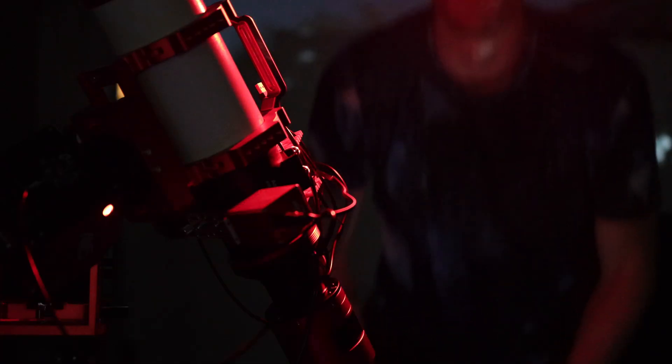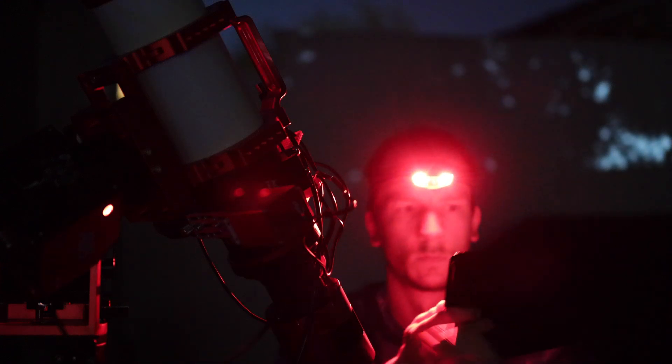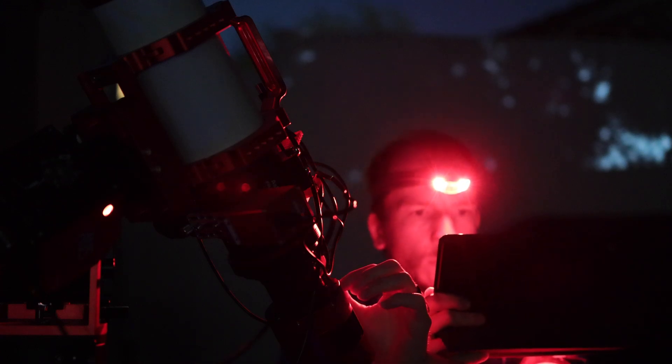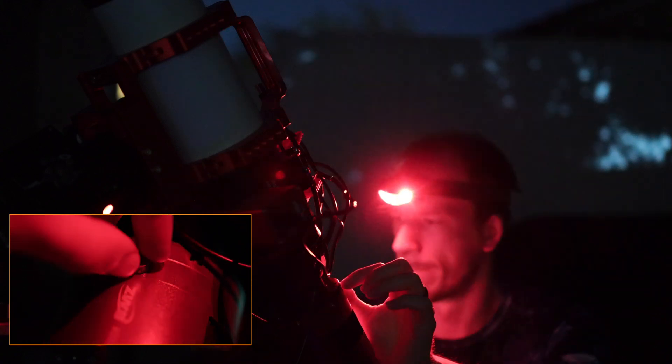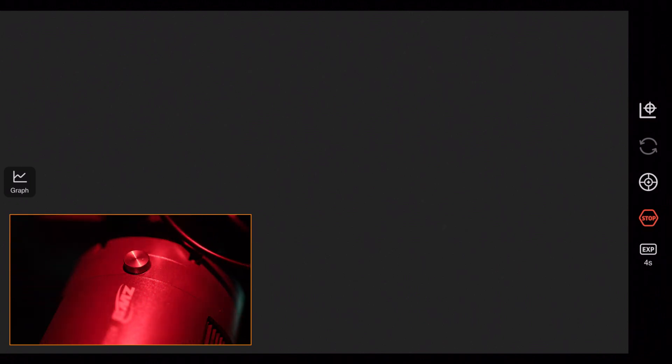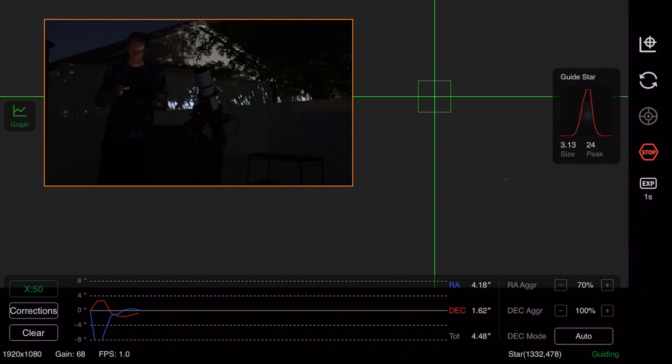I used between 2 and 4 second exposures just to find stars. At the very beginning, on your first time, it's very likely you will not see anything — that's because you have to first manually focus the guide sensor. For this, you have a knob on the side of the camera, and you can see me using the iPad on my right hand and moving the knob with my left hand while watching the iPad screen. Once you see just a few stars, go slower and try to make them as small as possible until completely focused. I changed my exposure to 1 second, selected a star to guide on, and now we're guiding! At f3.9, there were no issues at all finding stars and launching the auto-guiding.